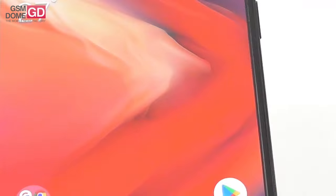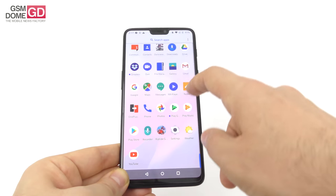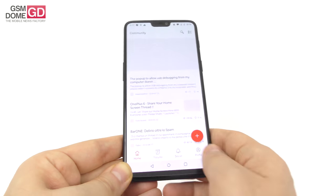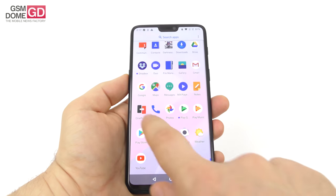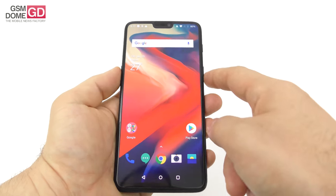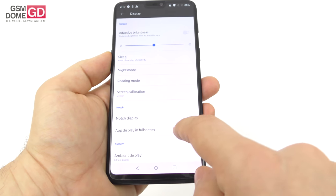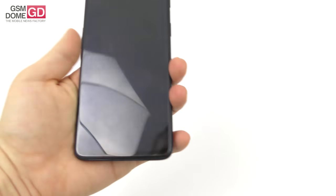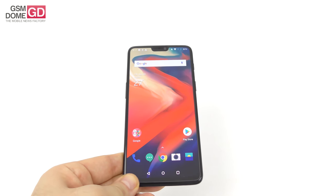When it comes to pre-installed apps, there are 26 of them — not much extra compared to the base package. You've got Duo, File Manager, Gmail, Drive, a community app to see what others say about OnePlus products, Maps, Notes, a recorder, Settings, Weather, and a switching app for moving from another phone. There's also an ambient display feature: lift the phone and you can see messages, notifications, and the time.